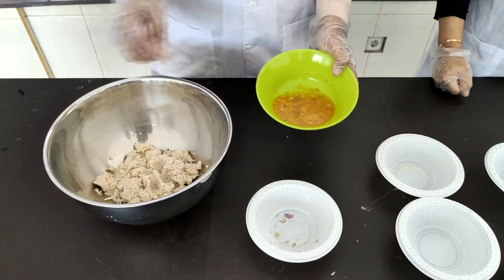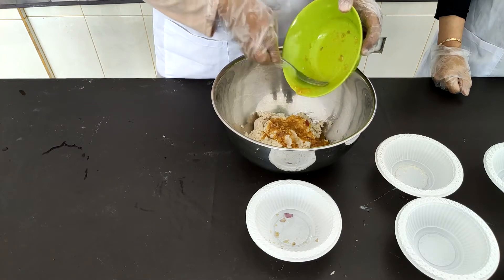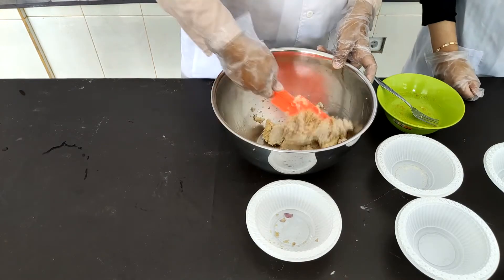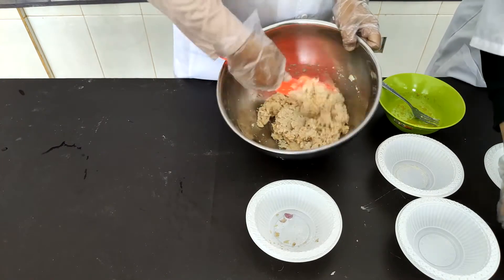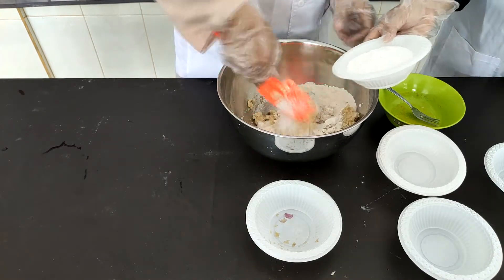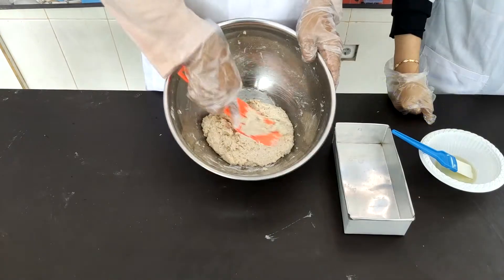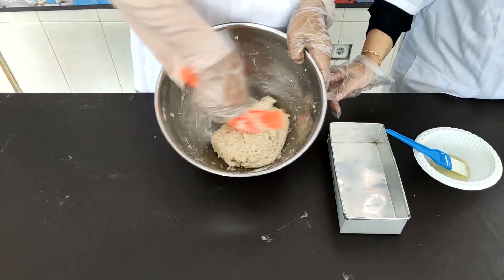Setelah tercampur rata, kita masukkan ke dalam jamur tiram yang sudah kita haluskan. Kita campur rata lagi agar semua bagian tercampur. Setelah tercampur, kita masukkan tepung terigu, lalu tepung tapioka, dan kita aduk hingga semuanya tercampur merata.